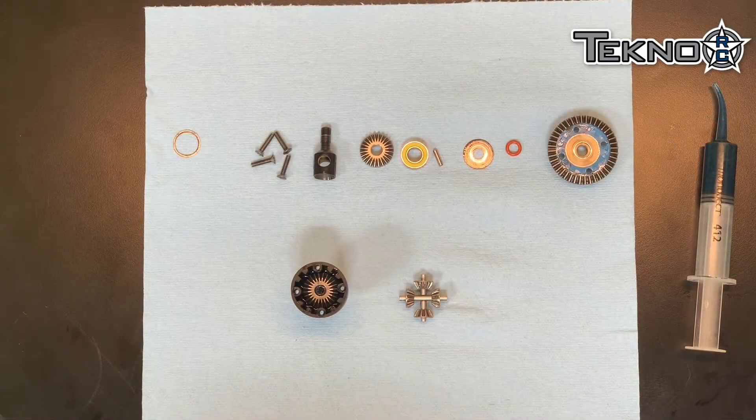Hi, I'm Joe Bornhorse from Techno RC. Today I'm going to show you how I rebuild my diffs for all of my Techno cars. Here I have a disassembled and clean 2.0 diff.